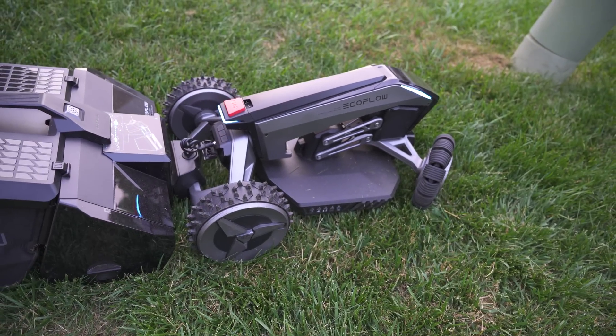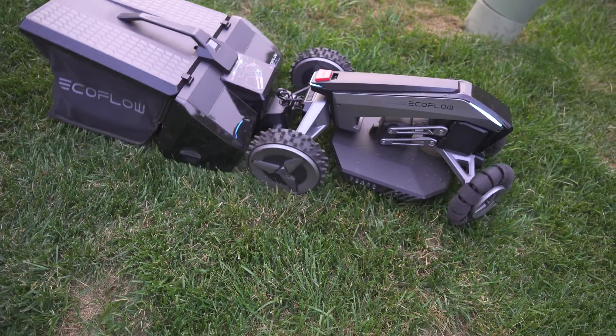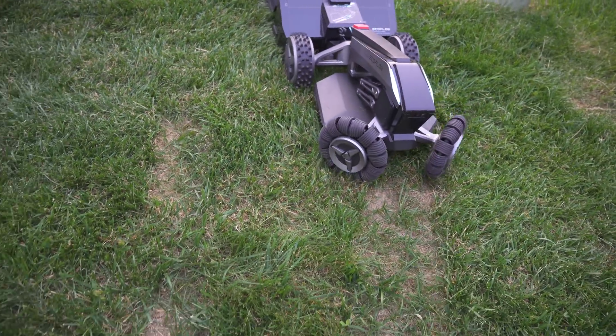When it first started cutting, I was surprised at how quiet it was. It's not silent, but it's significantly quieter than even my full-size electric lawnmower.